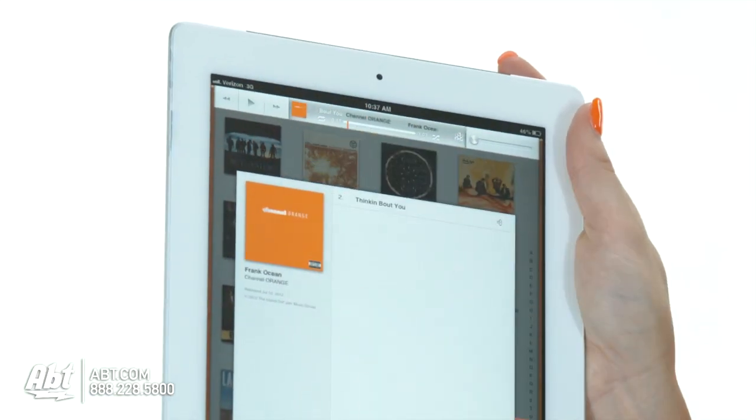Pretty decent. All the buttons are on the side here to increase or decrease the sound. It also comes with a little remote control, so if you're across the room and you want to turn the music off, down, whatever it is you want to do, it does have a remote control — nice and handy.